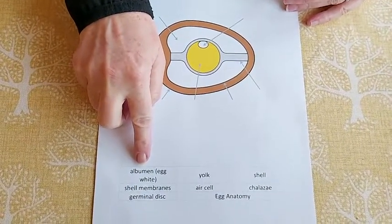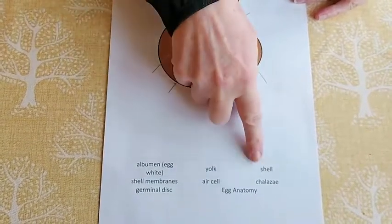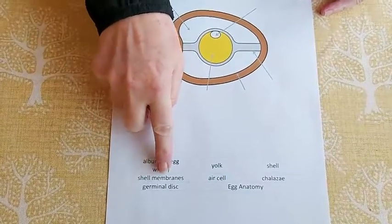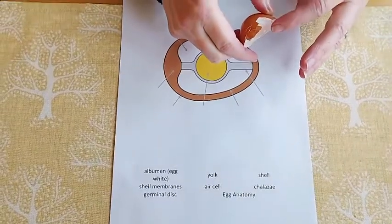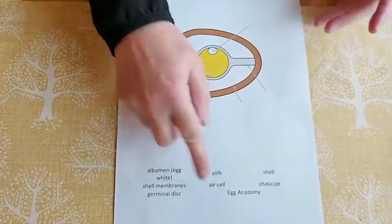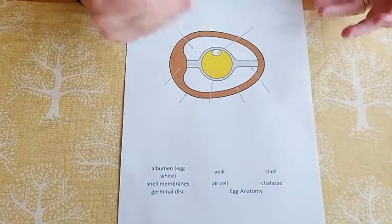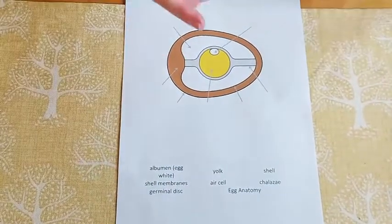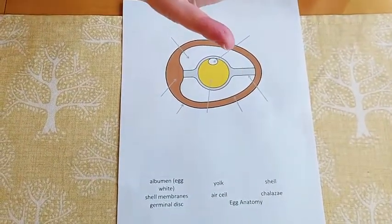I've got a challenge for you — there's a sheet with key words and little arrows for a diagram. It's just a case of either writing the words out or cutting and sticking them next to the right part. We've got the egg white, the yolk, the shell, the shell membrane, the air cell or air pocket, the chalaza, and the germinal disc — which is really where all the genetic information is for the chick that's going to grow.